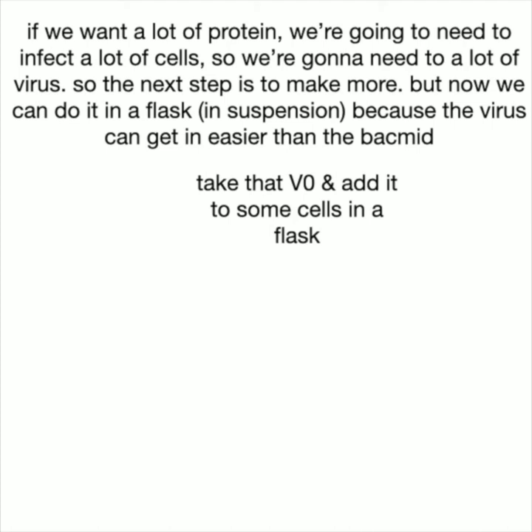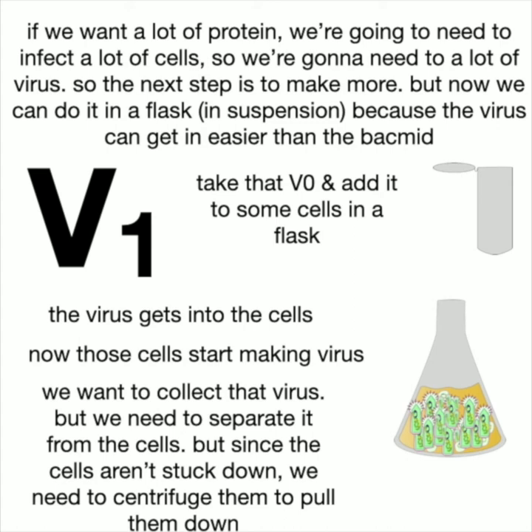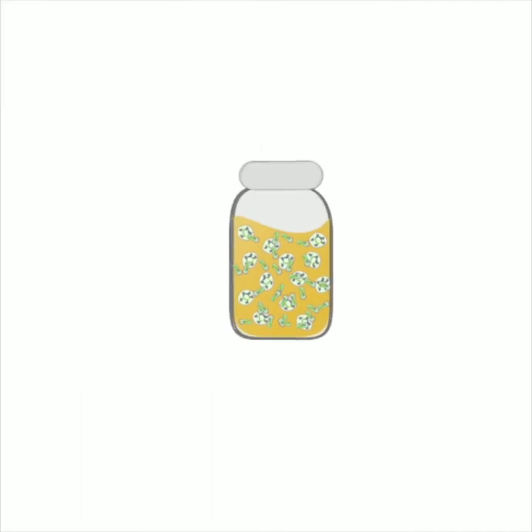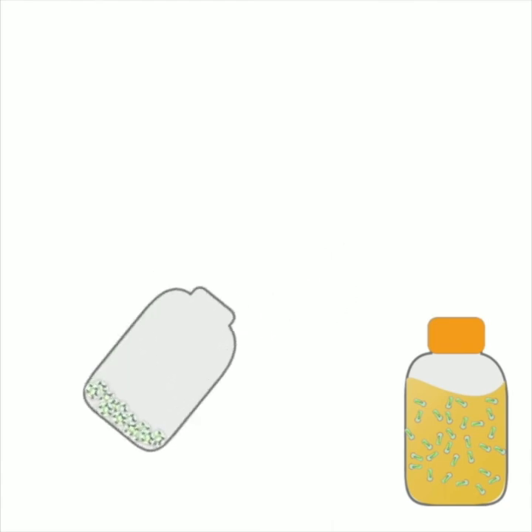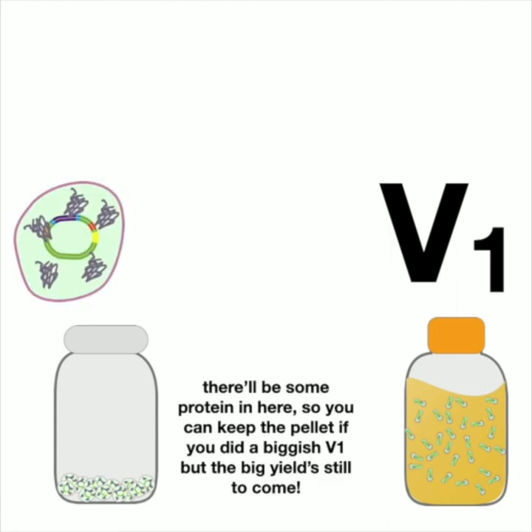Now we move from plated cells to working in suspension — cells in a flask. We take some V0 virus, add it to cells in the flask, the virus gets in and cells start making more virus. Then we separate virus from cells using a centrifuge: the heavier cells sink and form a pellet, and we pour off the media to get our V1 virus. We keep the pellet too — there's some protein in there — but if we want a lot of protein, we need to scale up.